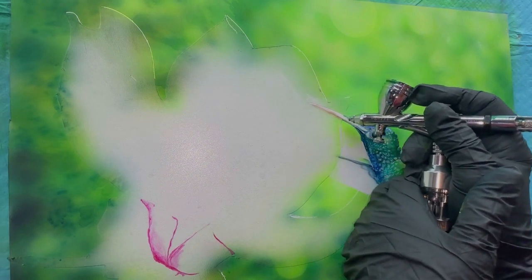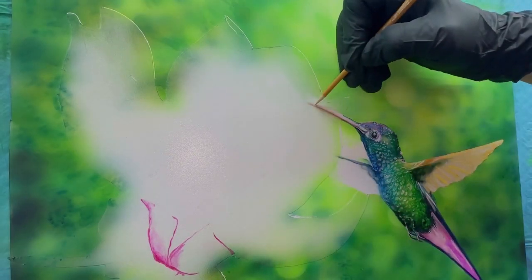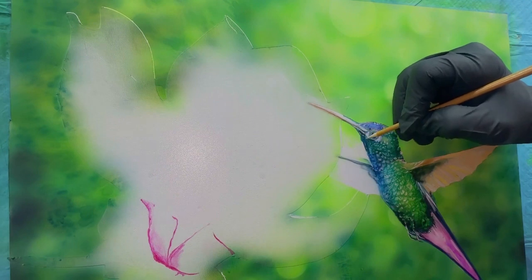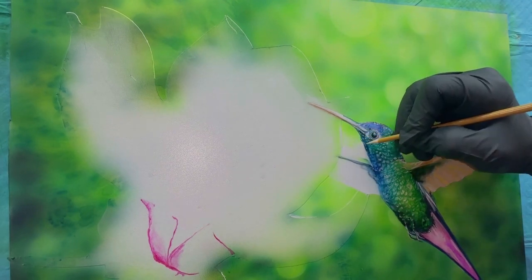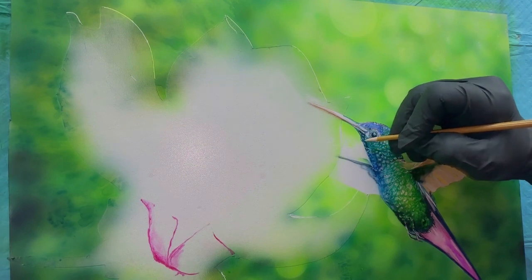Here I'm starting to take off the transfer paper — frisket paper — that I have over the flower, and starting to airbrush. I just wanted to fill in a little bit of color into the beak so that I wouldn't lose it as I started.